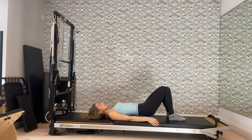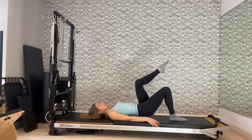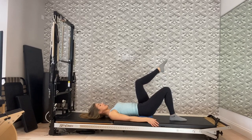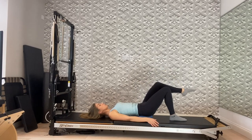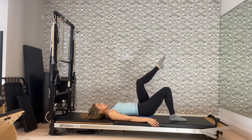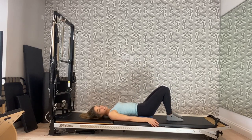Now the other side. Inhale to prepare, exhale lift the left leg up to tabletop, inhale to hold. As you breathe out, lower the left leg — keep that 90-degree angle between your shin and your thigh. Inhale, lift the leg back up. Two more times: exhale as you lower, inhale as you lift. How far you go is completely up to you. Exhale as you lower, inhale as you lift. It might feel very different from one side to the other.